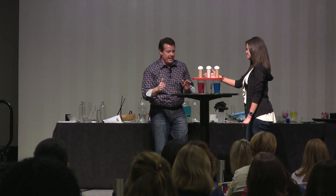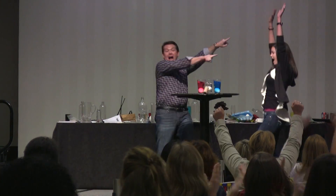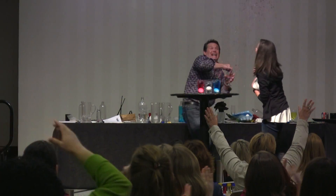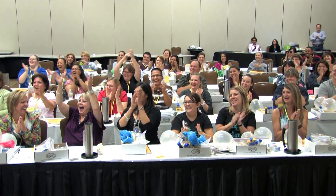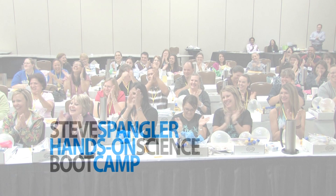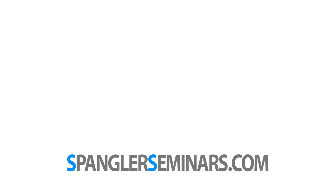Here we go. Three, two, one. Hit it in. Oh my God! Oh my God! It's amazing! You are amazing!